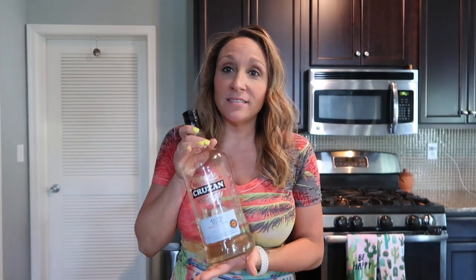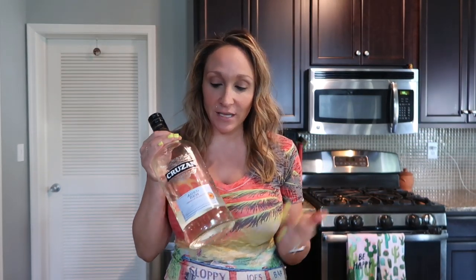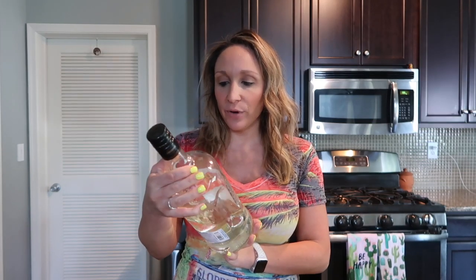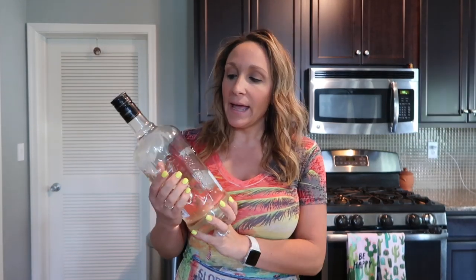Now let's talk rum. Rum is very economical — this was about $20 to $25 depending on where I go. This brand is Cruisin, an aged white rum, which is perfect for this drink. It's an economical drink — make it for a crowd and everyone will love you. You're also going to need some fresh squeezed lime juice. Do not use the bottled stuff. Fresh lime juice — nothing beats it, especially in summer.